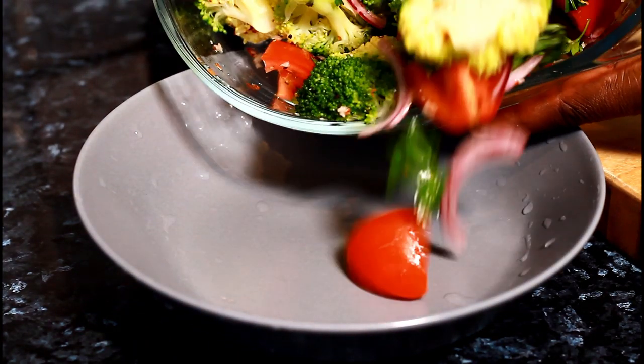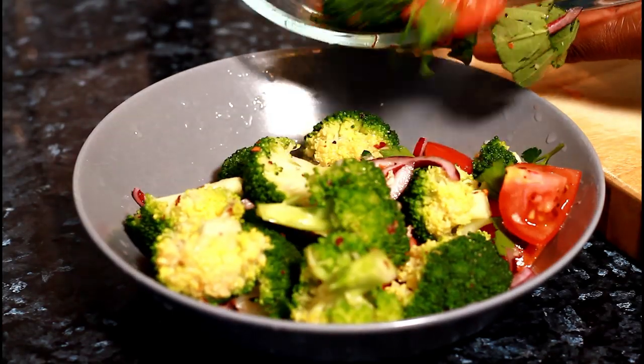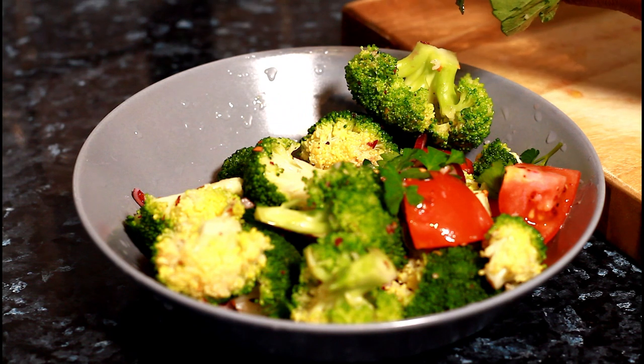I'm just going to transfer it into another container, just like this. As you can see, with that lovely lime juice and garlic.